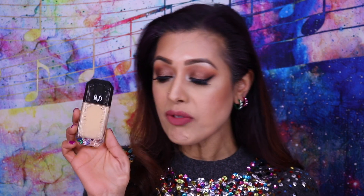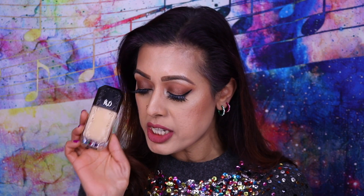Hey everyone and welcome back to my channel. Today I'm going to be doing a review as well as a demo of the brand new Kat Von D Good Apple Full Coverage Serum Foundation.